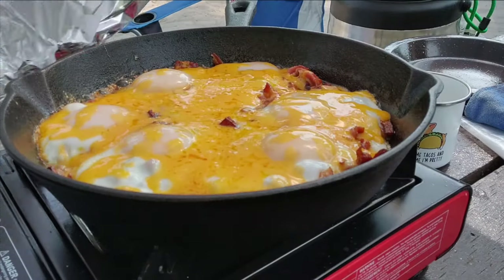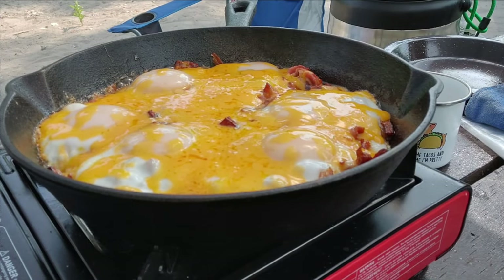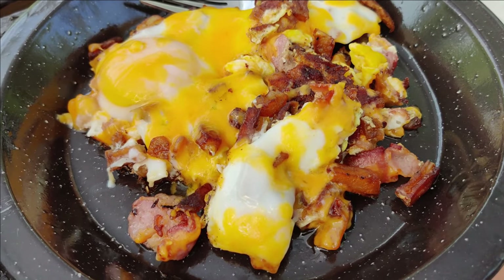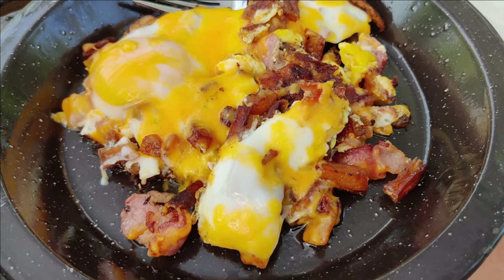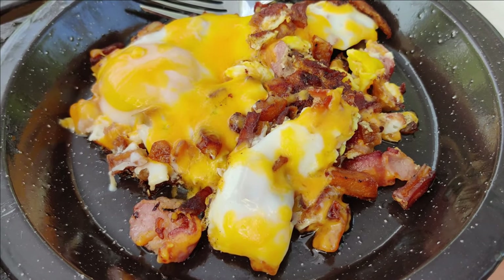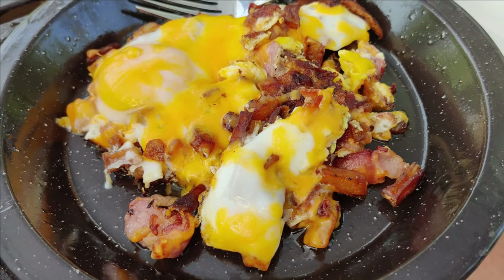This is definitely a camping meal that does not disappoint. My plating skills were not on par on this one, but this is basically bacon, french fries or hash depending on what you want to make it with, topped with eggs and topped with cheese. So you can't go wrong.